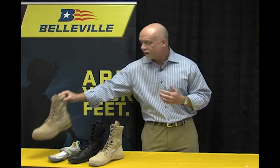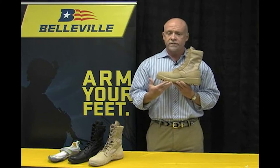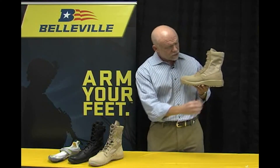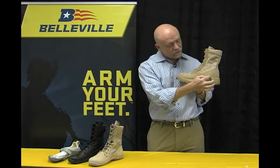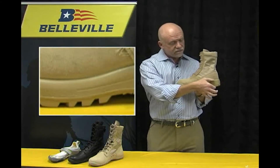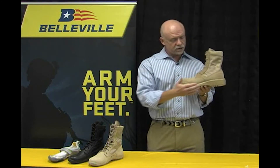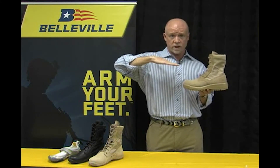Before we show the boots, I want to explain a little bit about minimalism and the positive effects it has on biomechanical gait. This is a typical boot — one of our Belleville boots — and you can see it has a very thick cushioned midsole. This midsole is roughly 45 millimeters in height at the heel, and about 25 millimeters in height at the forefoot. The difference between the two is referred to as drop — that's about 20 millimeters of drop, which means you are essentially sitting on a wedge when you're wearing this boot.